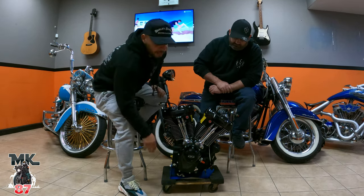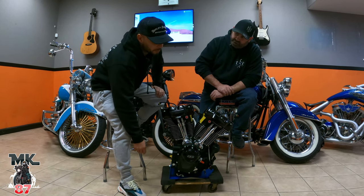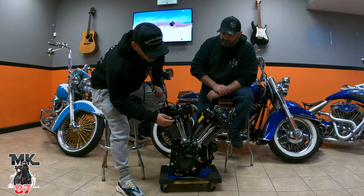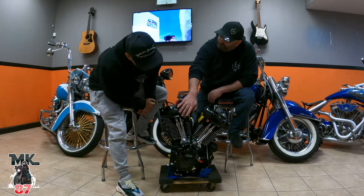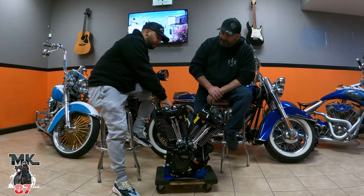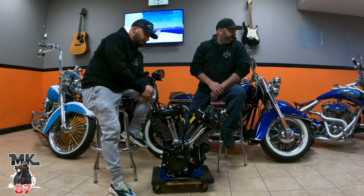I like all the details — like the 135 badge, which people go crazy for. I don't know what it is about number badges, but they love seeing stuff like that. And then on the other side there's the Screaming Eagle engraving, which looks pretty cool too.